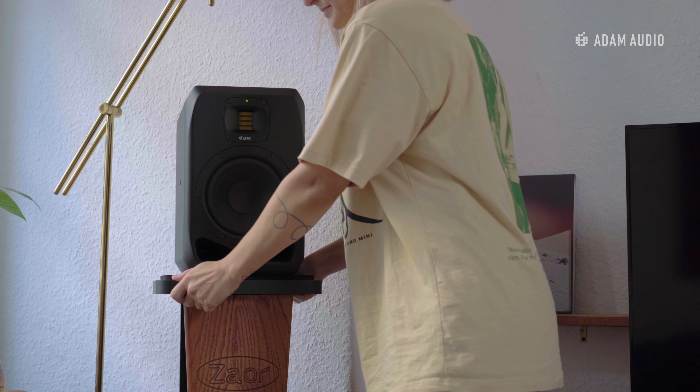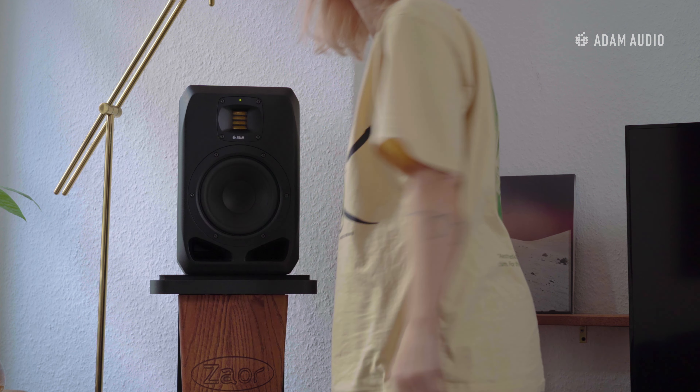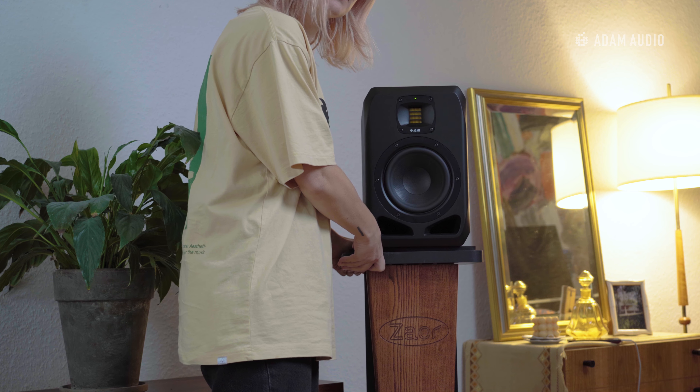For starters let's space our speakers out to form a stereo field in the room. Just like in a studio space, the aim is to create an equilateral triangle between the two speakers and the listener, with the tweeter pointed at ear level.